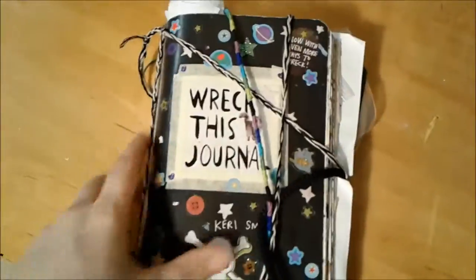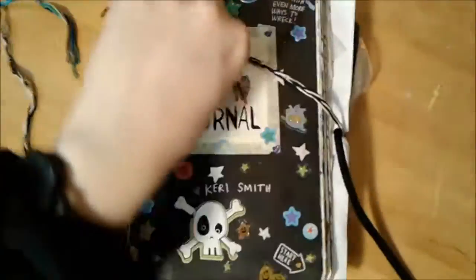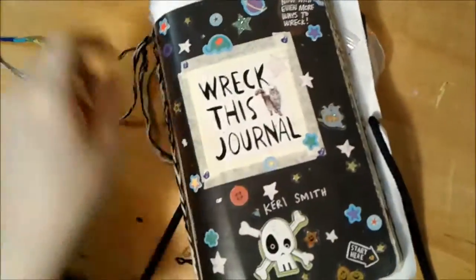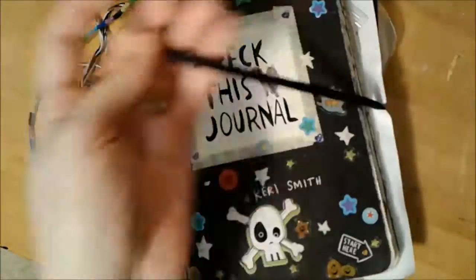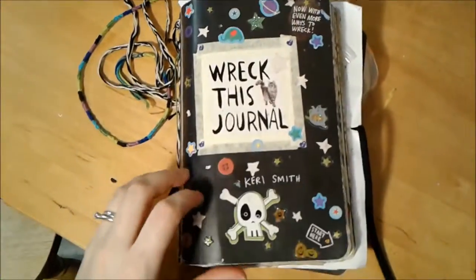As you can see, the cover now has a bunch of strings and all sorts of things going on — one to take it for a walk, one to slam it into the walls, and then I turned it into a shoe by putting a shoelace through the back. The cover's also got more stickers.